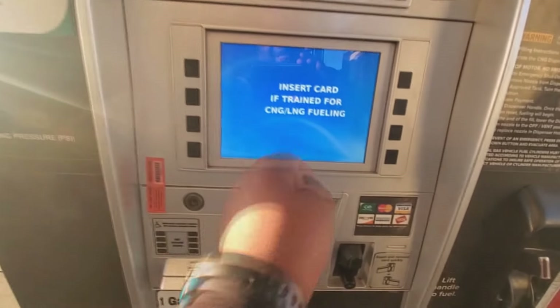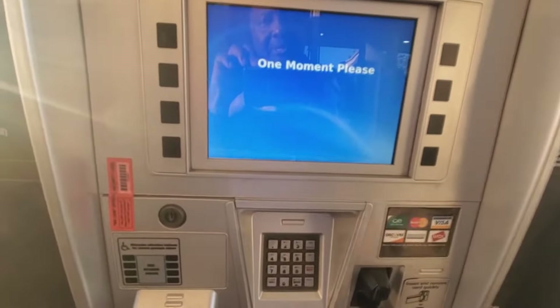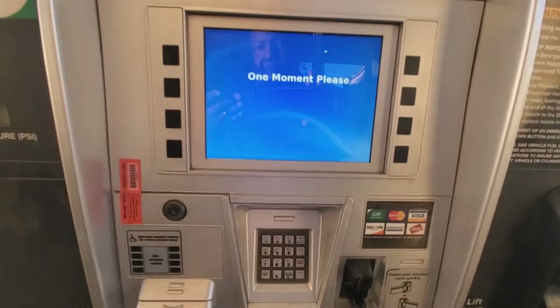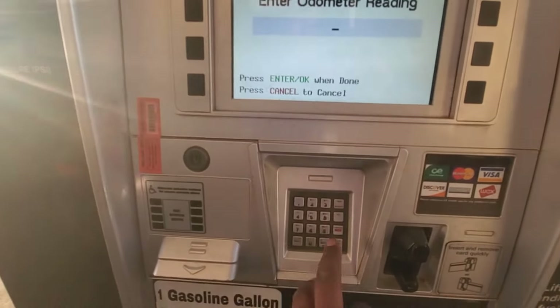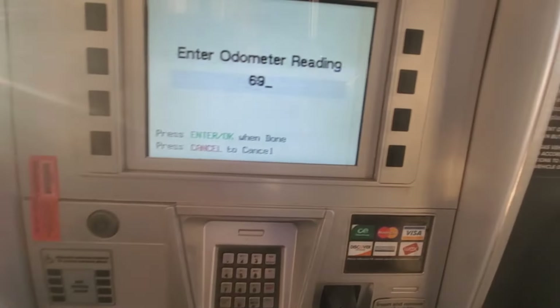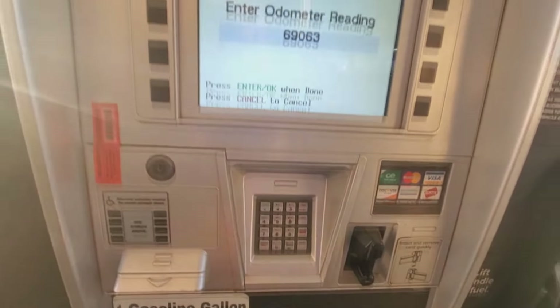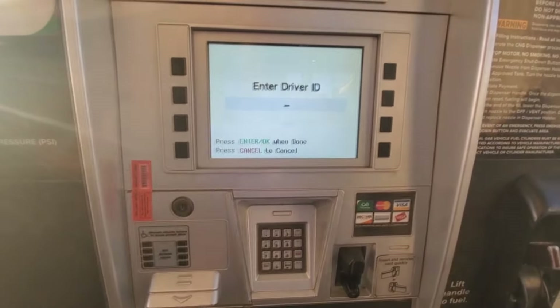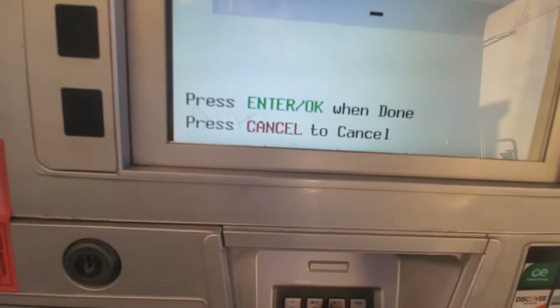Once you're set up with that, go ahead and insert your card. Most of the time you're going to put down your mileage and your driver ID, or something similar to that. I'm going to go ahead and slide my card in and out real quick. My truck today has a lot of miles. You're going to enter that, and then your driver ID number if that's something you do — otherwise you can just enter OK when done.